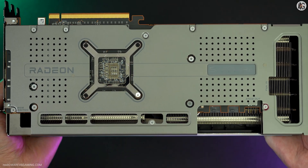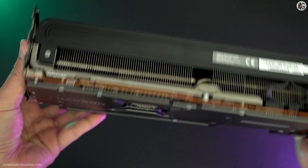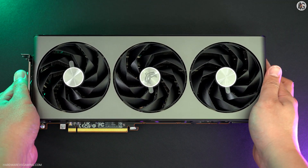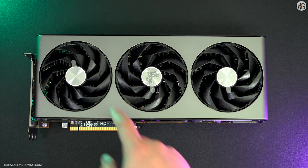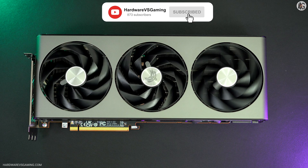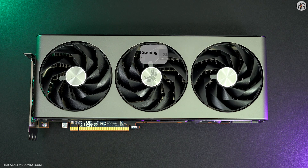Depending on your graphics card, GPU silicon quality, or setup, you may need to adjust some settings, which could yield varying results. Next, I'll show you the test system used, and then we'll proceed with the results. Please don't forget to like this video and subscribe — it really helps. Thanks for watching.